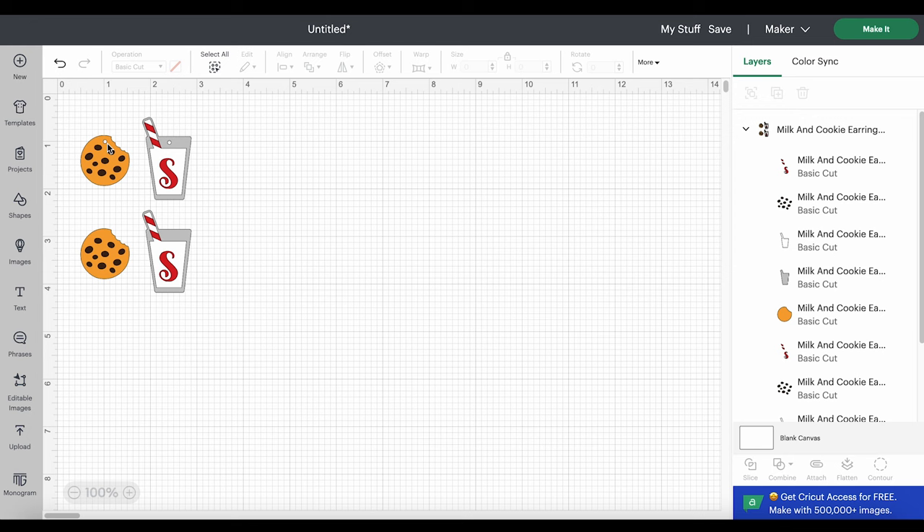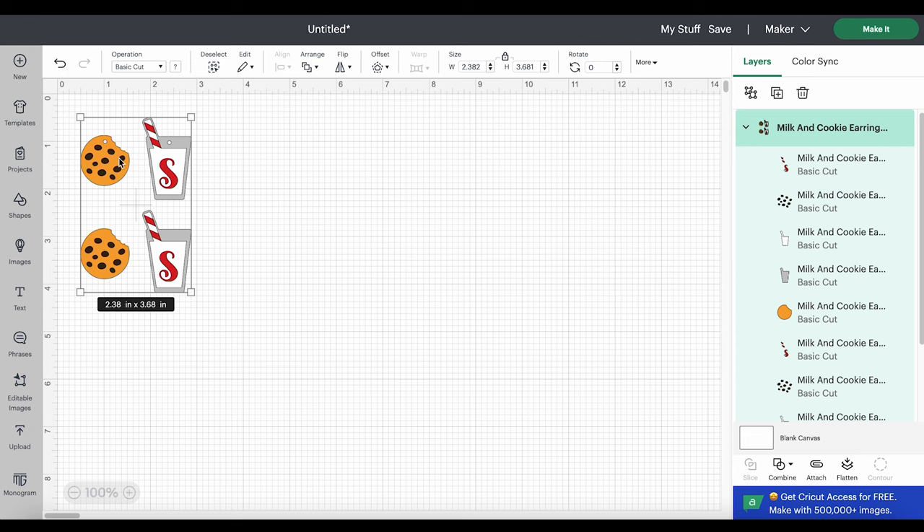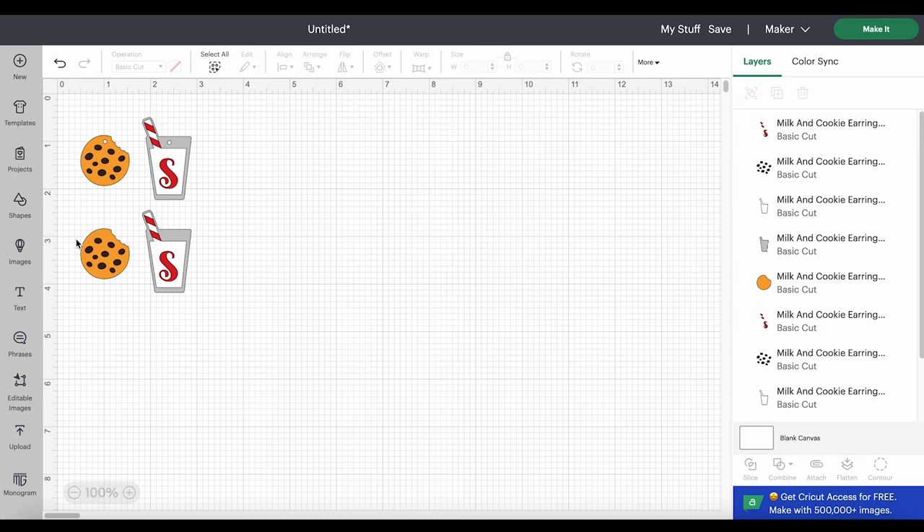If you want to change your earring size drastically, that will also change your earring hole size, which might make it difficult to attach your earring hooks. In that case you'd want to use the without-holes version and create your own holes — either with an earring hole punch or using a method I'll link in a video. You could also use this version if you wanted to cut these and make them into stickers or put them on a t-shirt, something like that. I'm going to use the with-holes version, so I'll ungroup my designs and delete the shapes I don't want to use.